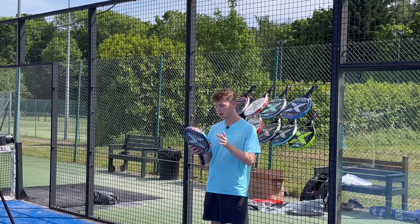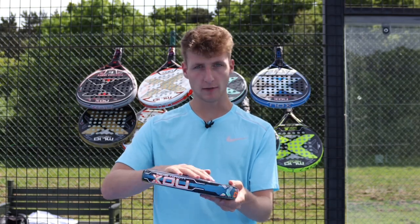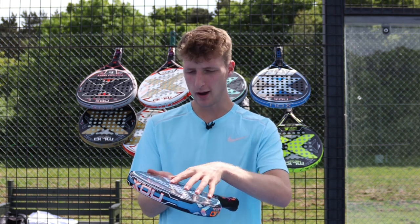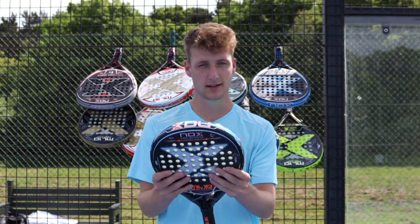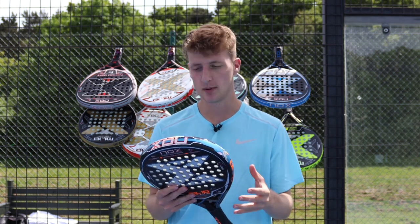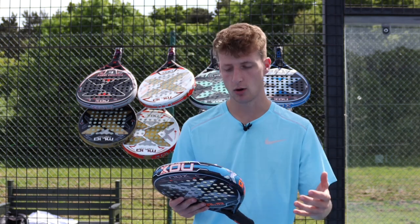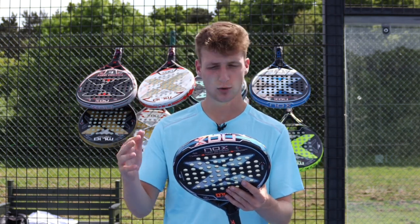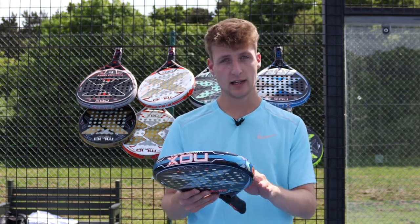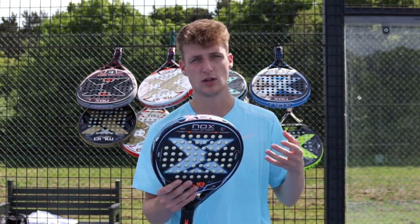Up next is the Nox ML10 Bahia Racket. It has a rough surface but it's not really sandpaper — it's more like raised little honeycomb bumps, a 3D texture technology to help you get more spin and slice on the ball. It's a teardrop shape — again a great mix of control and power. Nox rate it 9.5 power and 9.5 control. It has the anti-vibration system, carbon frame, HR3 core, and 12k carbon — a very luxury, strong racket.